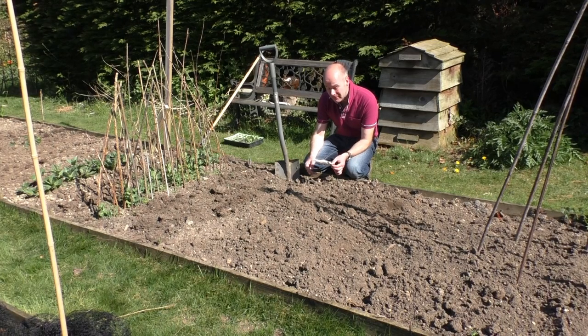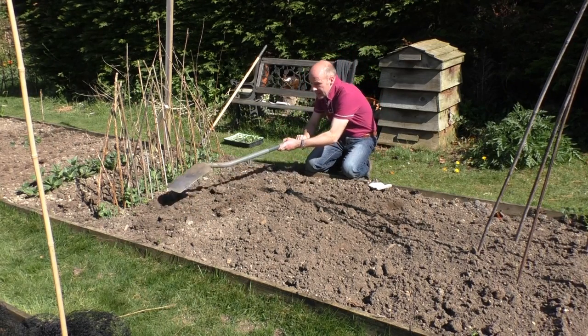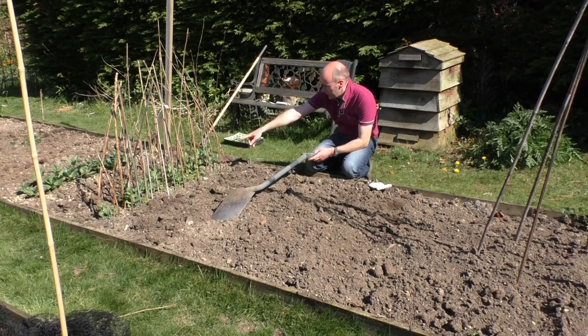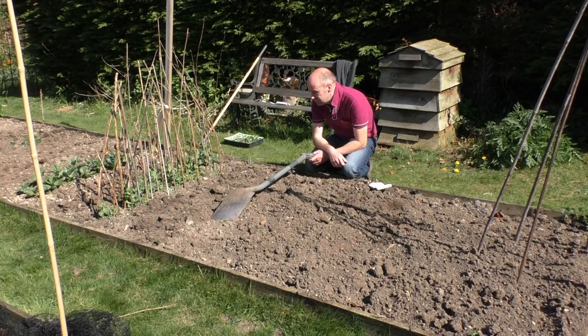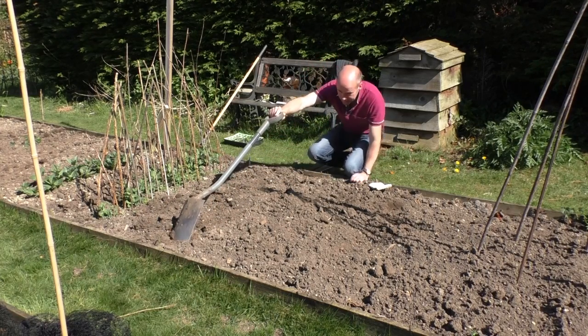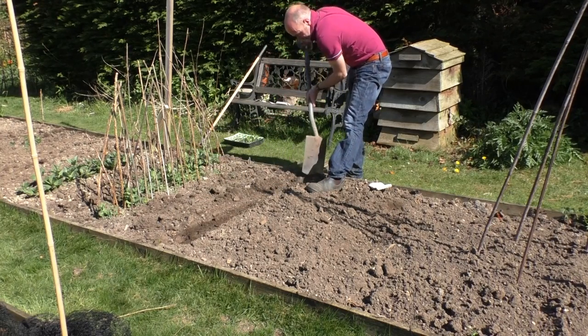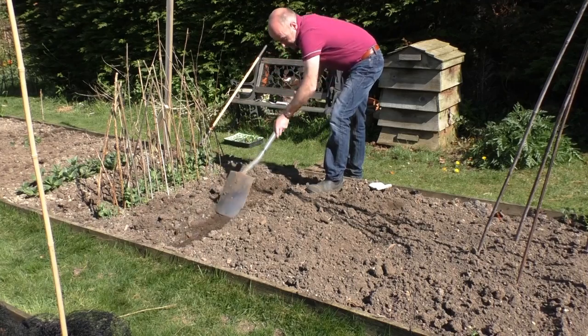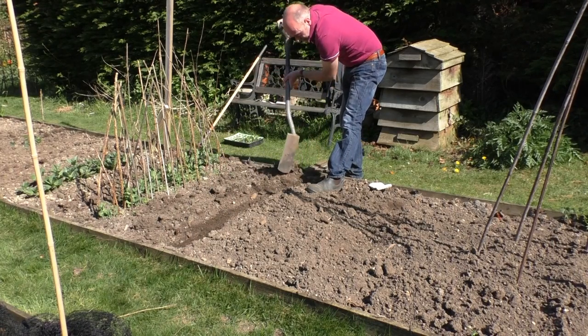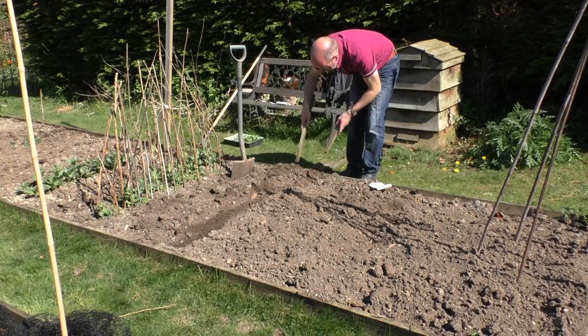If you grow broad beans at this time of year, there is a risk they'll suffer from bugs, particularly black fly, which is a bit of a curse. But I still think it's worth putting them in - you can always spray them with dilute washing up liquid if you do get black fly, it works really well. So the process is exactly the same as before - I'll leave about 50 centimeters between rows. I'm just going to draw it out like this and put a couple of sticks in so I know where things are.